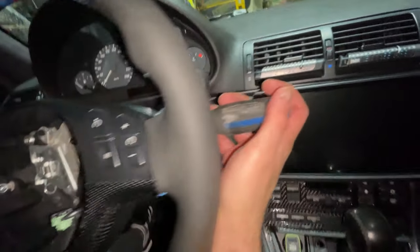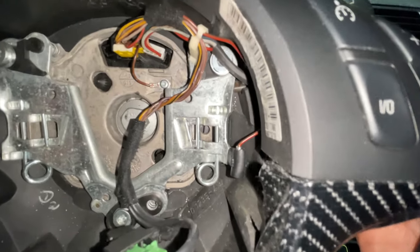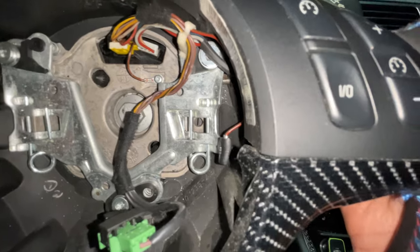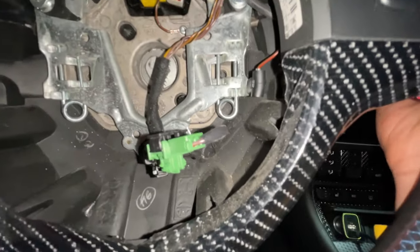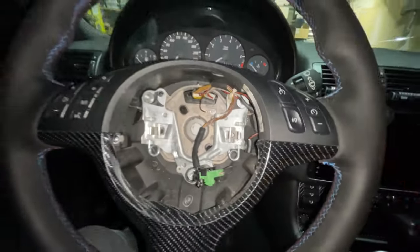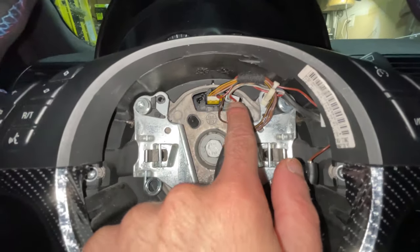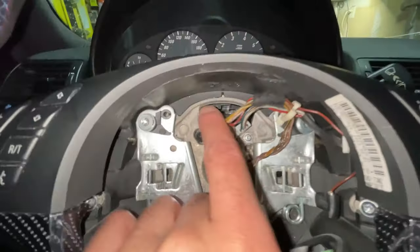Once the airbag is out, disconnect those cables. To give you a rough idea of what to do: stick the flat head in — there's a spring right here — push it towards the inside of the car, and do that at the same time on each side. Then the airbag just pops out.